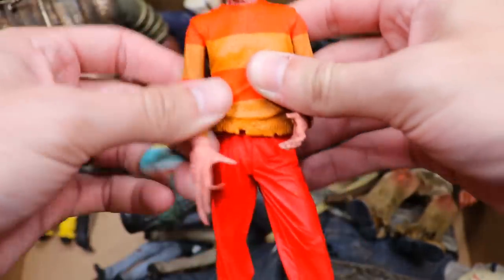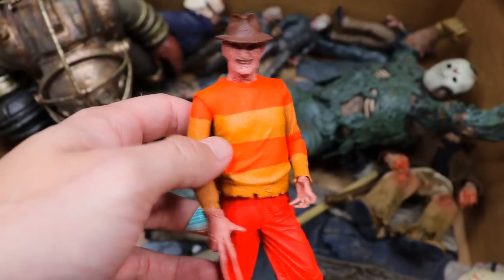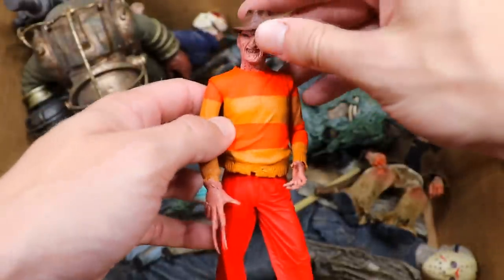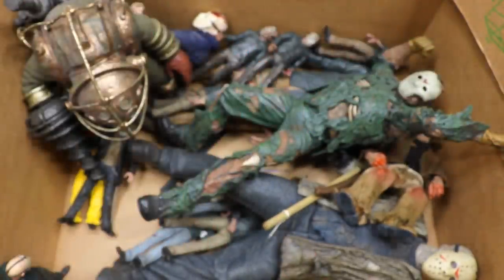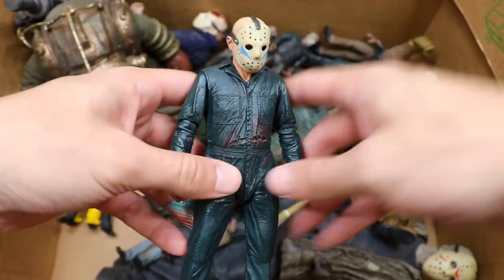Next up is the game series Freddy — this is a statue, you could call it a figure, it has some articulation but not the same as the Ultimate Freddy. Surprised they haven't done an Ultimate Freddy in this color scheme yet. He does have a removable hat, which is nice, and phenomenal sculpting on this figure as well. You can always count on NECA for their sculpts.